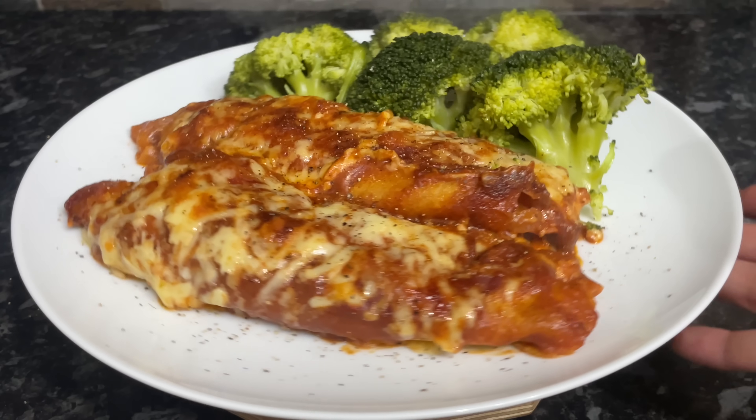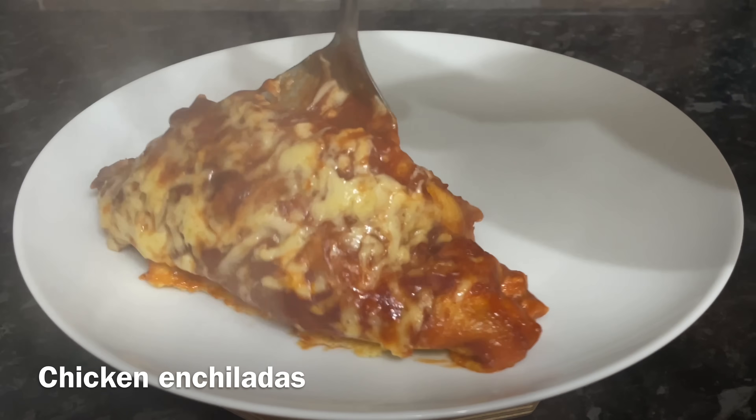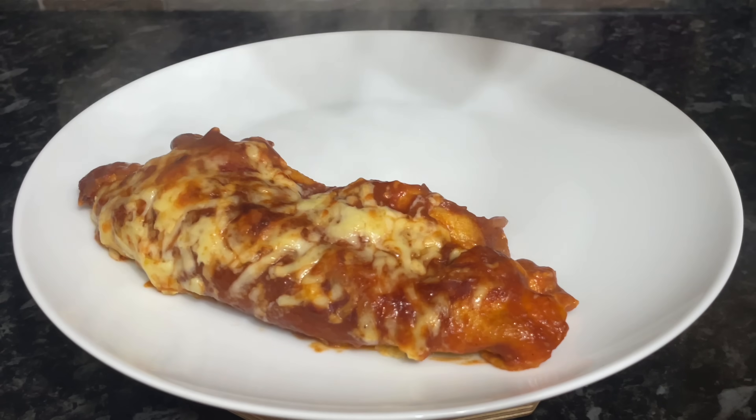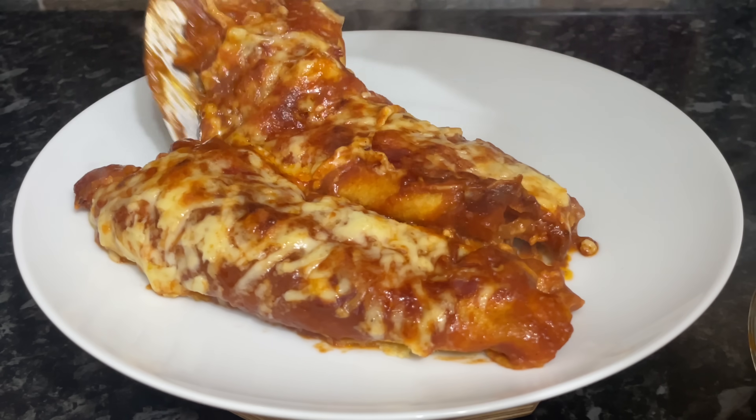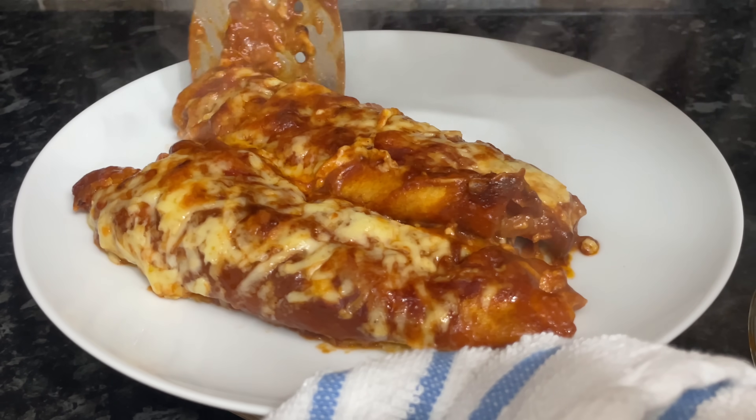So on Monday we had chicken enchiladas. I'm doing the video a wee bit different now — I'm going to show you what it looks like at the end and then take you through the plate. I think that would be quite interesting, so let me know what you think of the new format. This is the chicken enchiladas here.